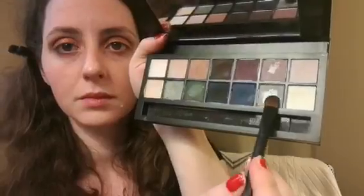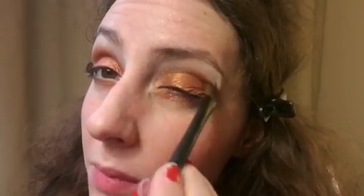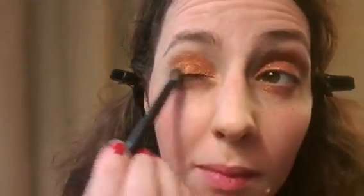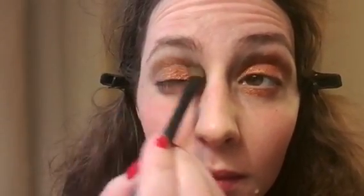To create a smoky effect, I've used the gray shade from the Estée Lauder palette that I recently bought from Sephora. I love it because it blends easily with every shade I use. Again, I used a small brush to blend it softly into my socket line.